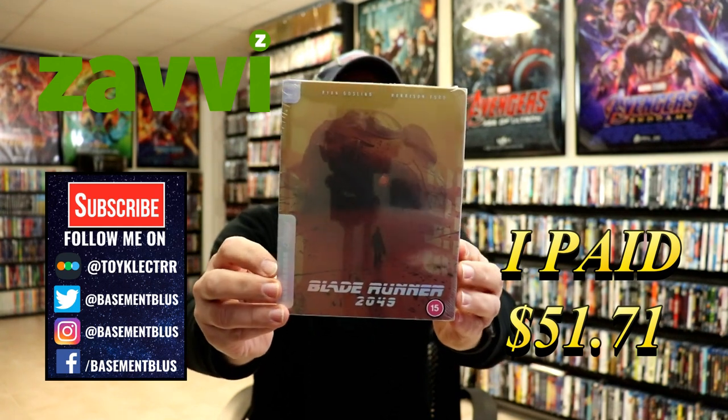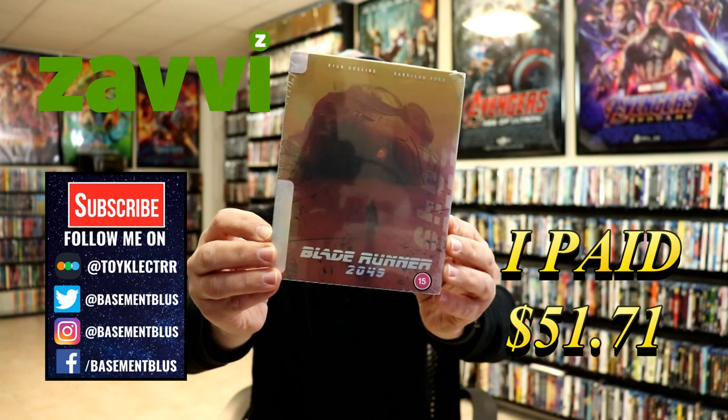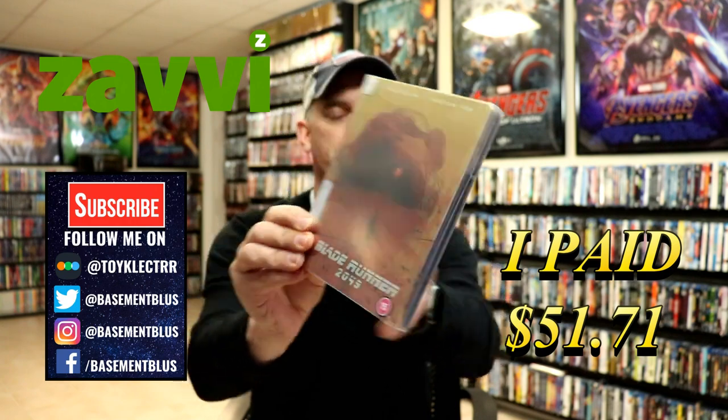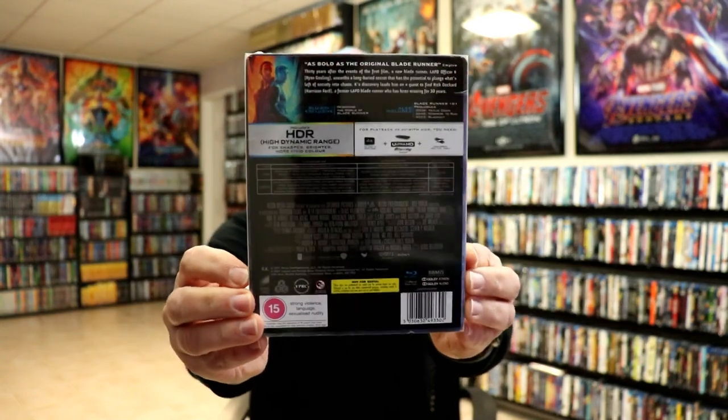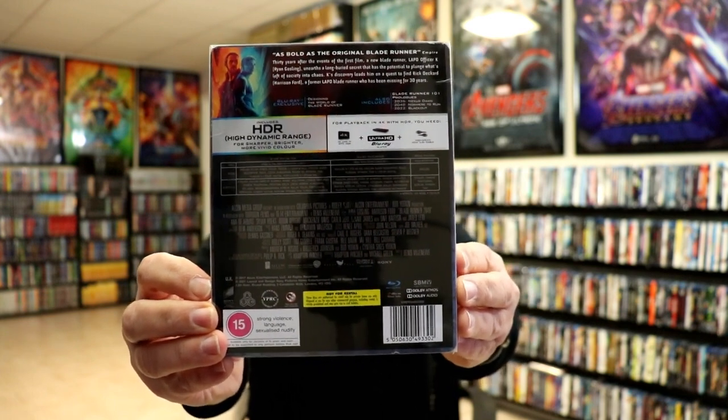I recently received my order from Xavi for the Mondo Steelbook for Blade Runner 2049. This does come with a 4K disc. Here's the front and here's the back. If you'd like to check out the special features, you can go ahead and pause and do so.